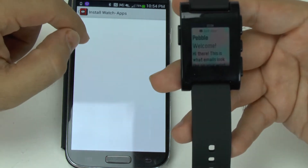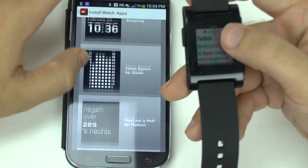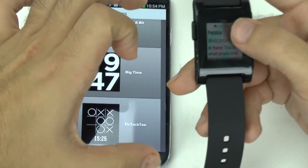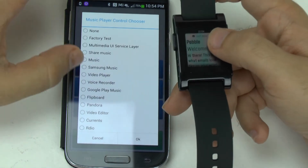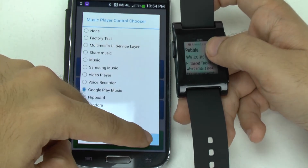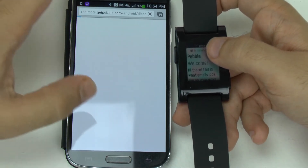You can install more watch faces — these are the stock ones that come with it, even in different languages. Those are the stock watch faces, which I don't really care for any of them. You can pick your music controller; for me I like Google Play Music so I'll be picking that one, but it looks like you can use any kind of music including Pandora, or any other music or even video.